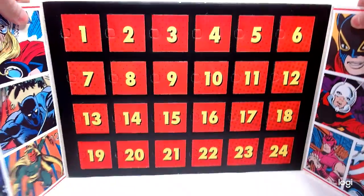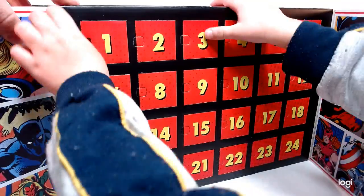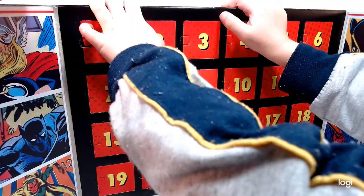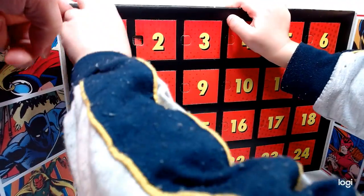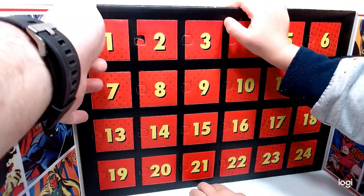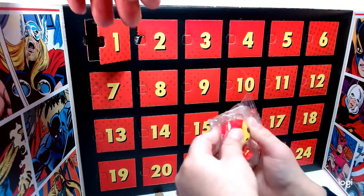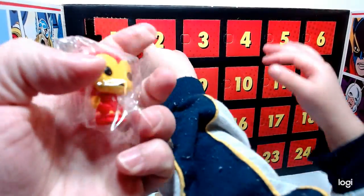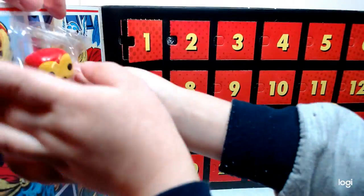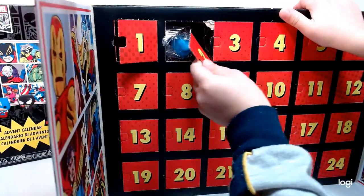Let's get started with the pocket pops. Let's start with number one, nice and easy. Put your finger in this way — see, it opens right up. Go ahead, reach in there. Who's that? Iron Man! Let's take a look. There you go — Iron Man, pocket pop. Really cool. There he is, Iron Man. So that was number one.